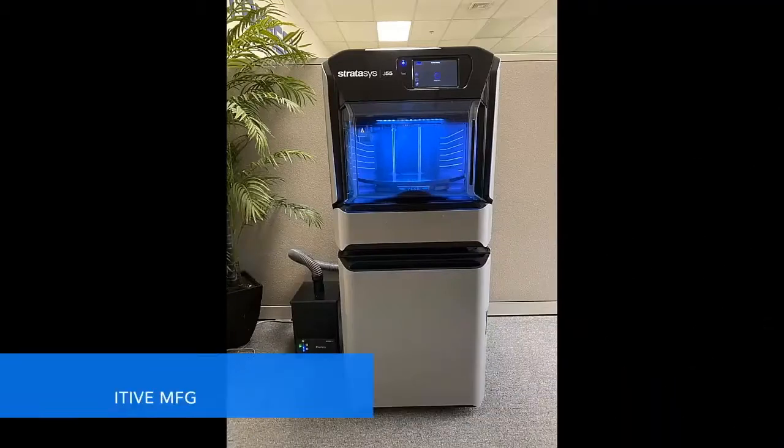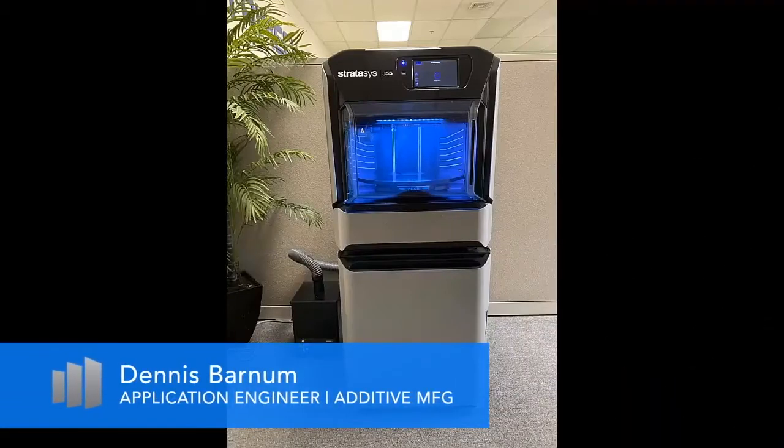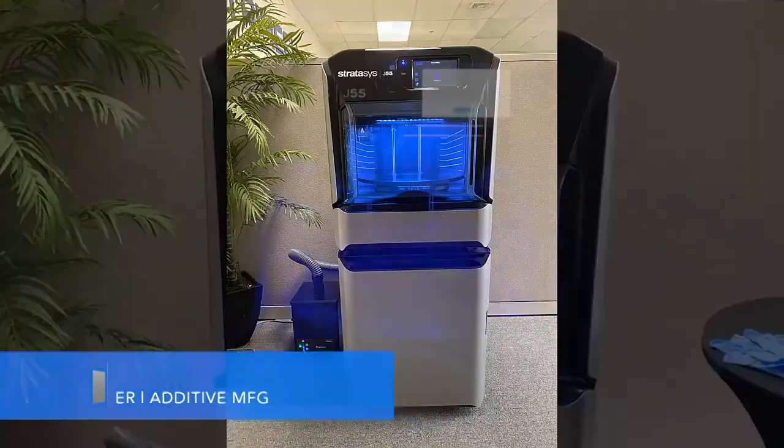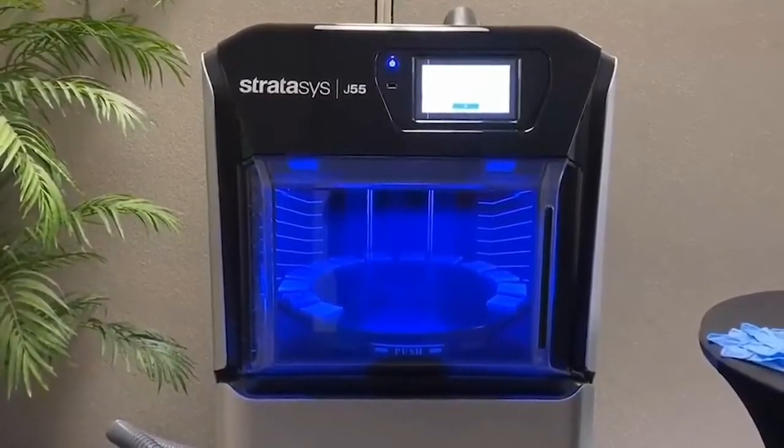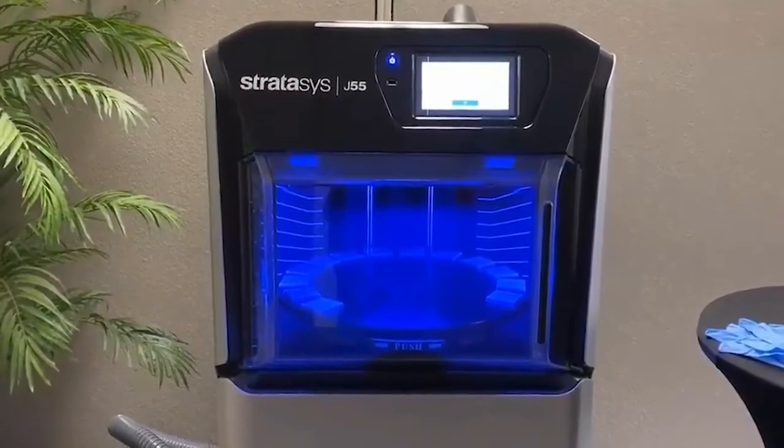Today I want to talk about the routine cleaning wizard on the new Stratasys J55. Once your PolyJet print is complete, it's important to use the routine cleaning wizard to maintain proper printer health.